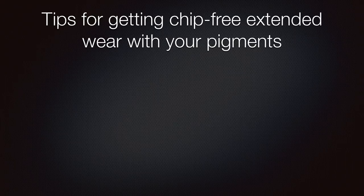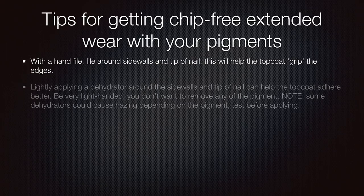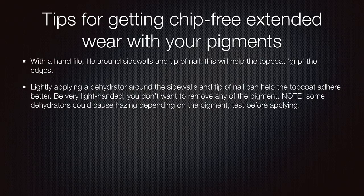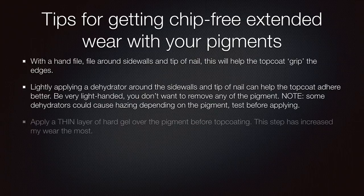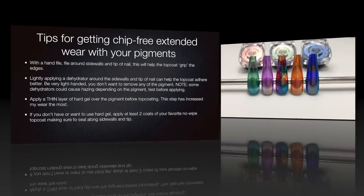Here are a few tips on getting extended wear with your pigments. One: with a hand file, file around the edges and tip — that gives your topcoat something to stick to. You can also try a dehydrator around the edges. You can apply a thin layer of hard gel over the pigment before your topcoat. Or if you don't have hard gel, apply two coats of your favorite no-wipe topcoat and that will help as well.